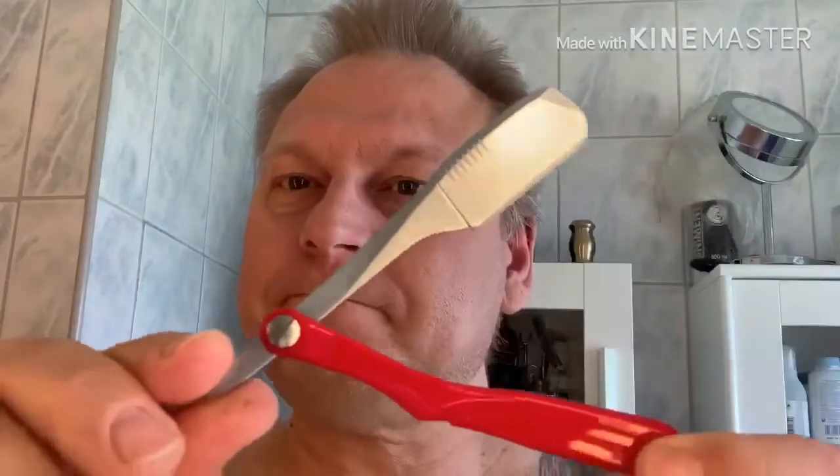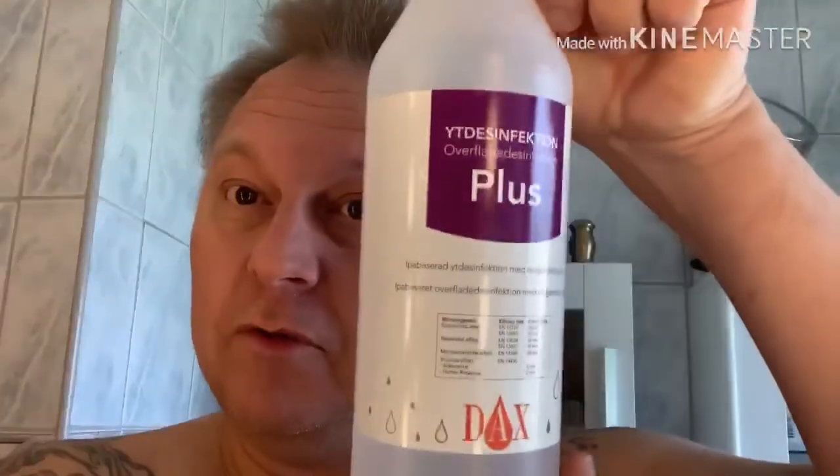Hello everybody, time for a new shave today. I'm going to use this bad boy, but first I want to show you something. I'm going to tell you what I use when I use a straight razor for the first time — whether it's an old vintage or a new one. I also use this when I get borrowed razors back. I clean them in water, dry them really well, and then I use this product. In Sweden I don't know if it's popular, but it's a disinfection liquid, alcohol-based, about 45% alcohol. It kills germs.